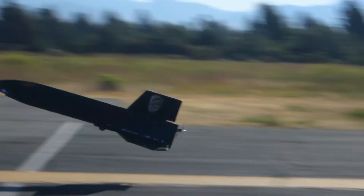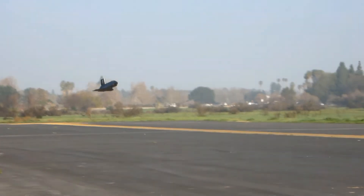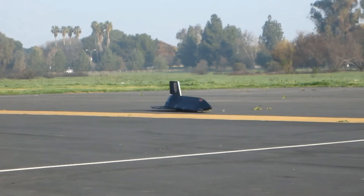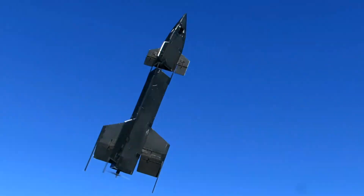It can launch from a runway, but more likely it would be carried aloft for a drop launch from a large aircraft, like the X-15 was. It lands like the X-15 and the space shuttle did, and it is re-usable. It can launch vertically with a booster rocket; it could be launched anywhere, even from ships.